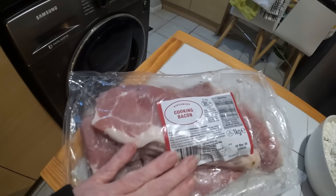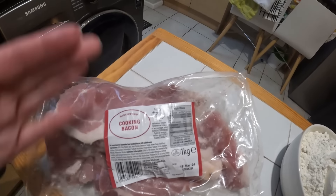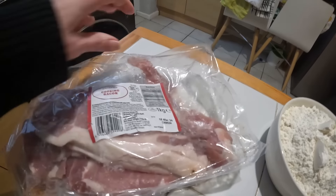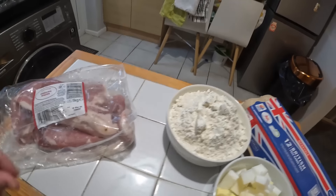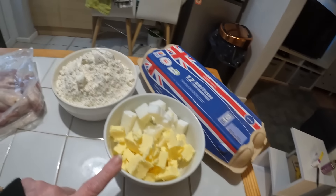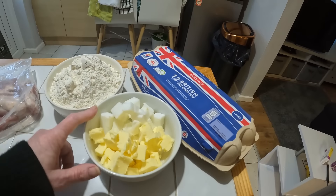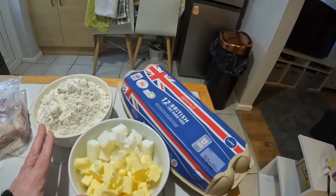I'm going to do it as my nan used to do hers. I'll bring you down and have a look — hardly any ingredients at all. I've got some cooking bacon, which is basically the end bits when they're slicing it — big bits, little bits — put into a pack. That was about £1.73 for all of that. For the pastry, it's always half fat to flour. I've got 400 grams of plain flour and 200 grams of fat in total.